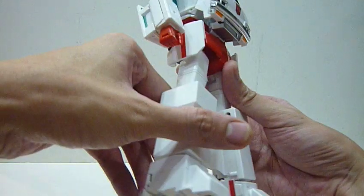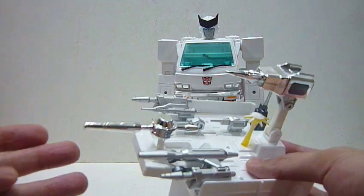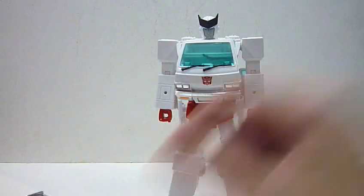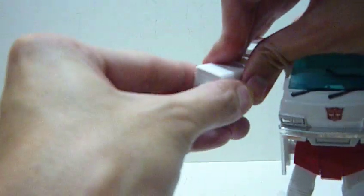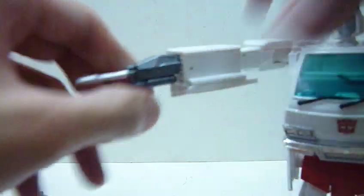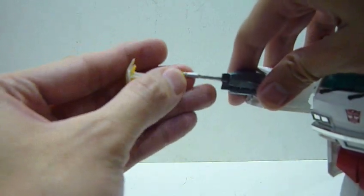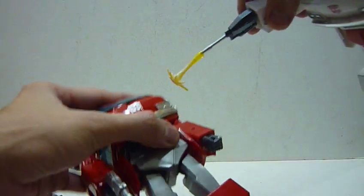Ratchet comes with a lot of accessories — a lot of guns. I'll show some trademark ones, like this medical device he uses for repairs as seen on TV. I'll slot this in — the barrel part goes at the bottom — and you see Ratchet doing his repairs. He also has an effect part to show the repairs in action, which is really cool. Imagine him repairing Ironhide with that effect part.